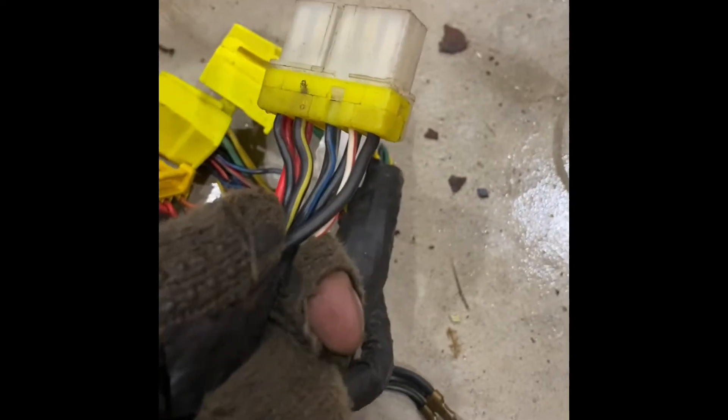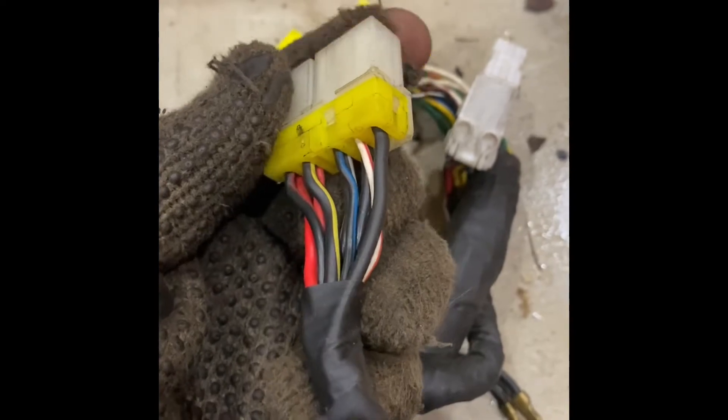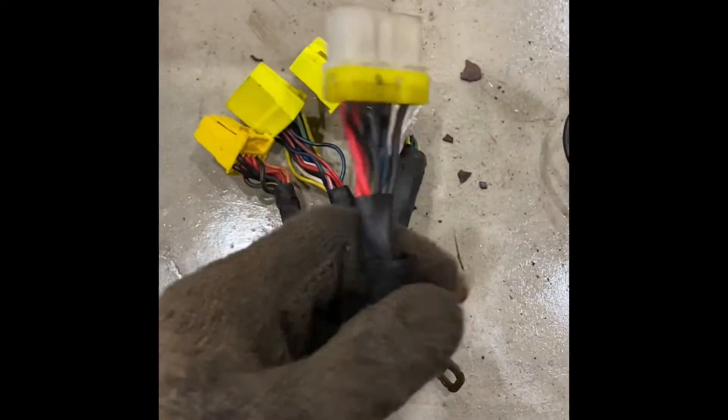These are all the important wires that make everything work. The black with yellow goes to the starter, the black with green goes to the fuel pump, and black with red is power — which you'll see in my diagram, which you can find in the link in the description.